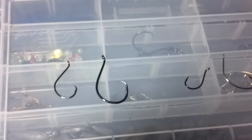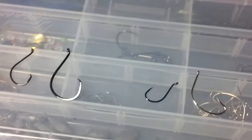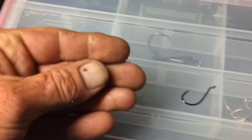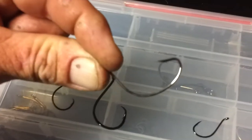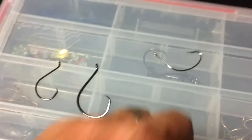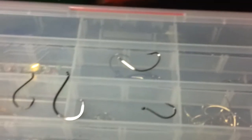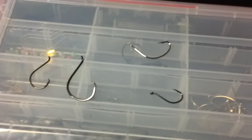Another thing I want to talk to you about is the type of hook that you're using. A lot of anglers doing minnow fishing or live bait fishing, they're fishing with a kale hook, something like that. They've got these one-off hooks — these are getting popular. They're a little bit smaller, a little bit lighter. The only problem with those type of hooks is the golden rule for flounder fishing: